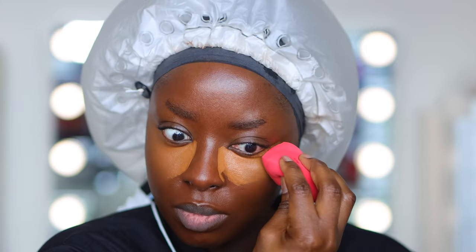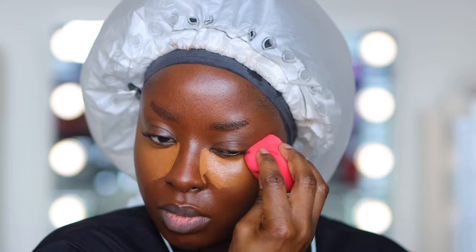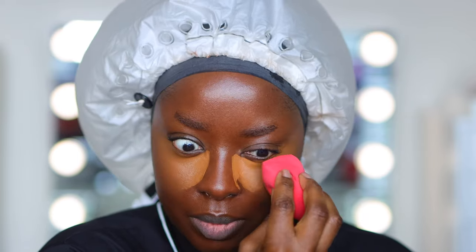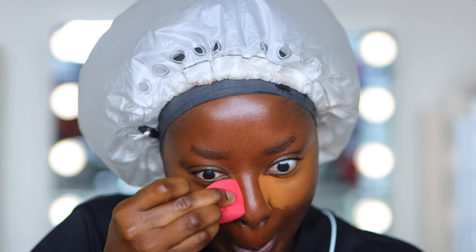Now when it comes to my concealer, I like to blend the outer part of my concealer first, letting the concealer closest to my nose dry a little bit before blending it. Shout out to Jackie Aina for teaching the girls this trick — I love it.